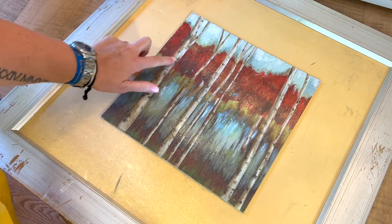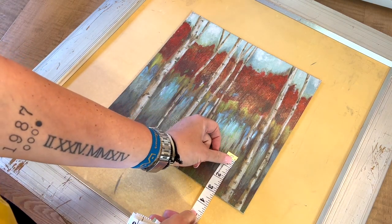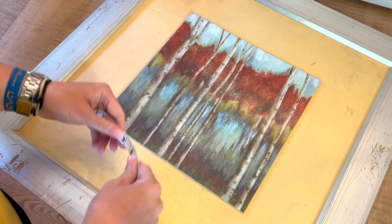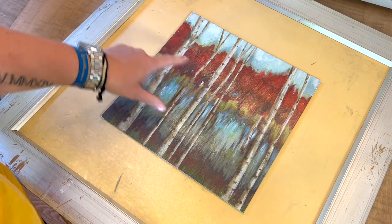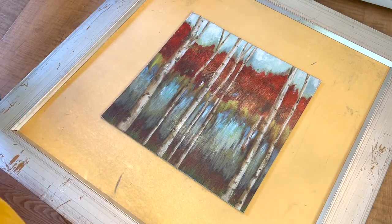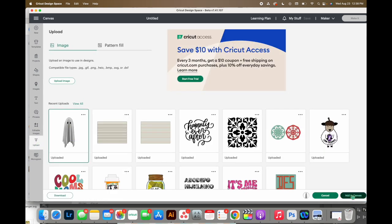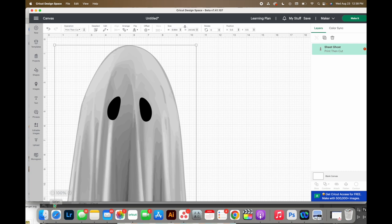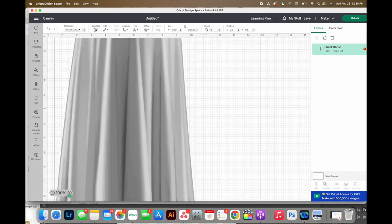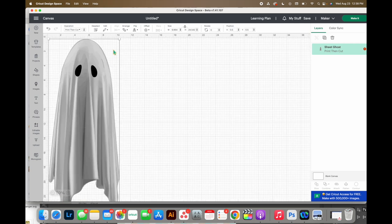I'm thinking I'll put one hovering right here and maybe one down here, so let's measure. I probably wouldn't want anything much bigger than around three inches tall, and for width I need to look at about one and a half inches. So three inches high by one and a half inches wide. Over in Design Space I'm going to upload my little ghostie image and add it to the canvas - it's a PNG file so you don't have to do anything to it, it's already ready for print and cut. This is not an SVG - I didn't create it as an SVG because all the different gradients would be way too many layers and it would not cut well, so you can't change the colors.